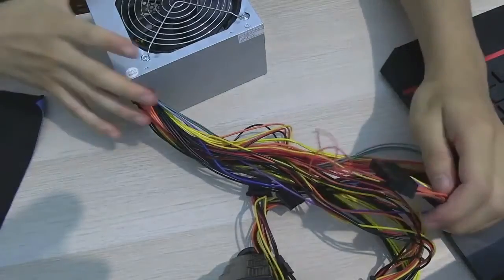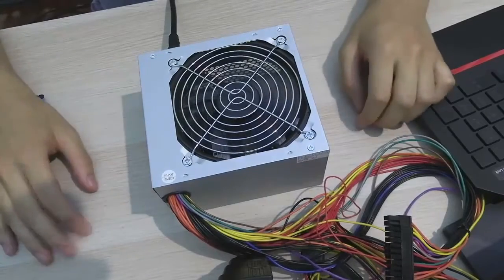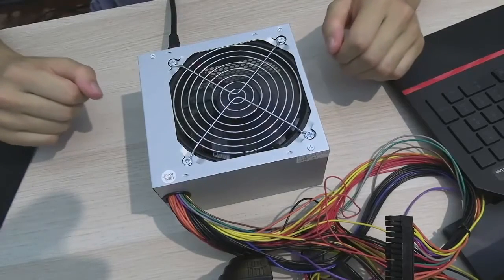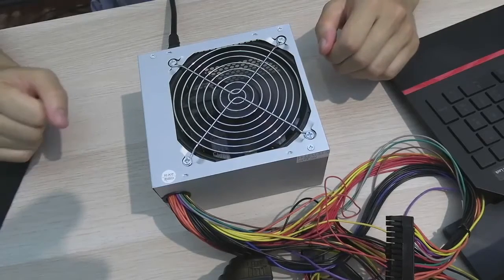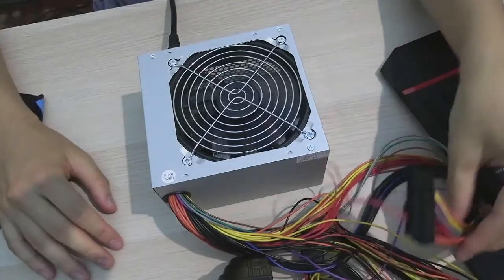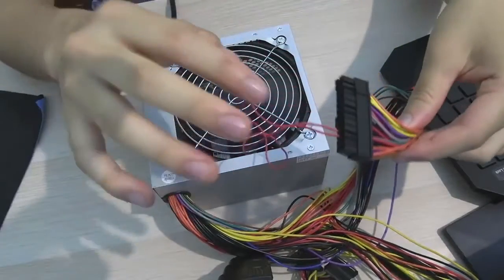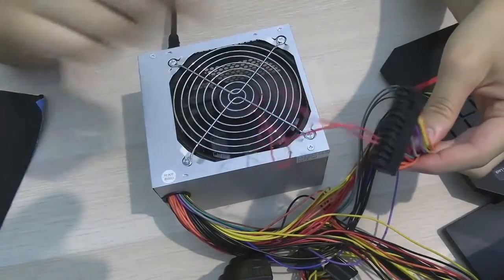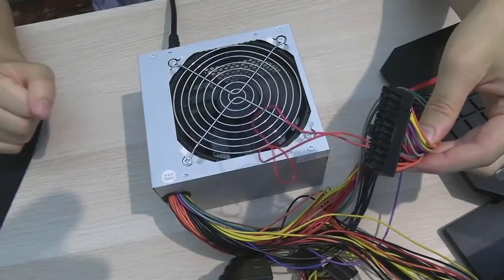I'm going to turn on the power supply, and if the fan works it usually means it's working. And that's working — I know because the power supply works. Hopefully this was helpful. Thanks for watching. Short video on how to test a power supply, and it's safer than connecting it to a motherboard because we're only using a wire to short circuit this and make it turn on — because that's what the motherboard does. It basically closes this circuit, and we're doing that manually. Hopefully it was helpful. BotGames out. Bye.